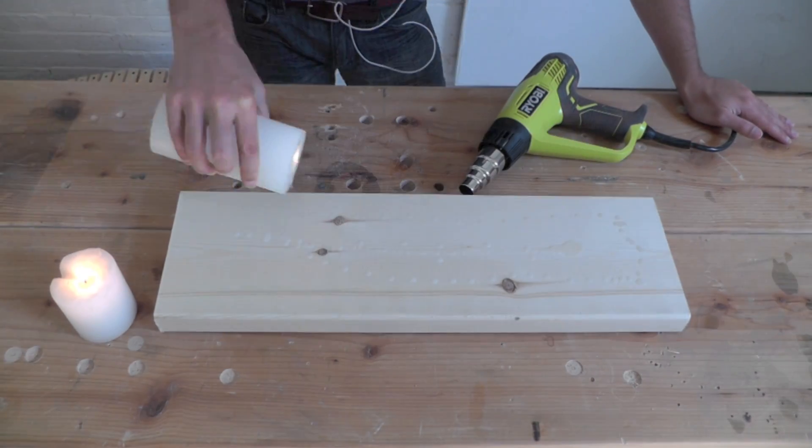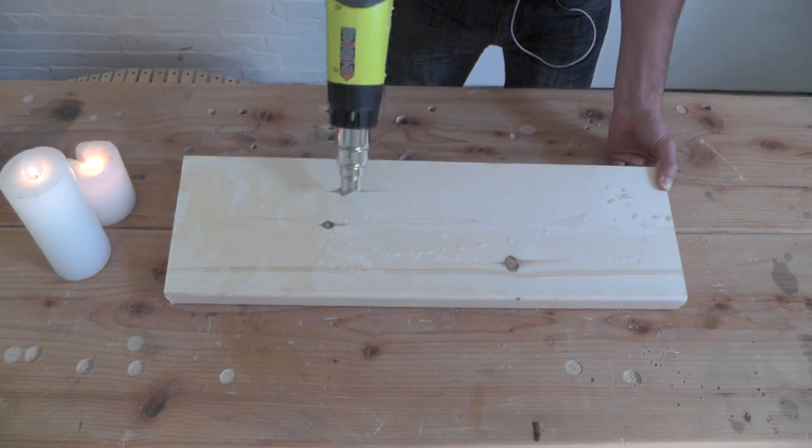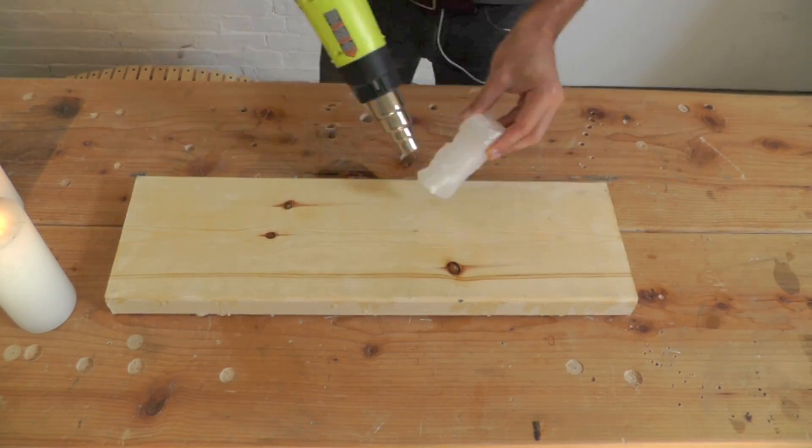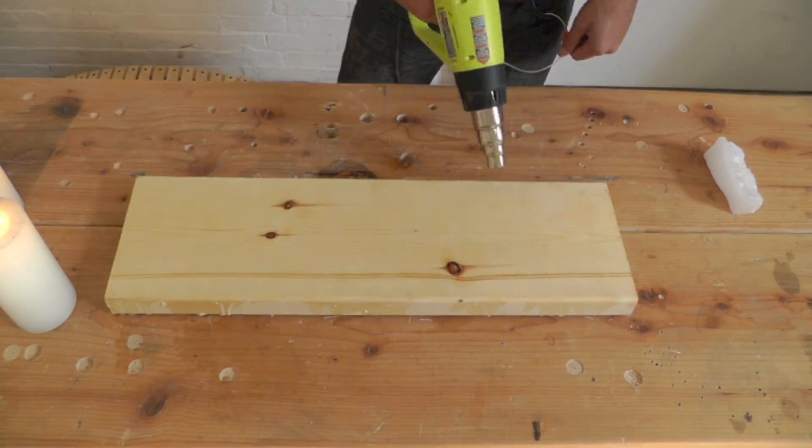I coated the 2x8s in wax to protect the wood — it also keeps the concrete from sticking to the mold. A heat gun or a hair dryer set to hot works well for spreading the wax around.